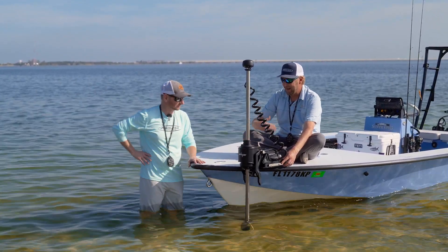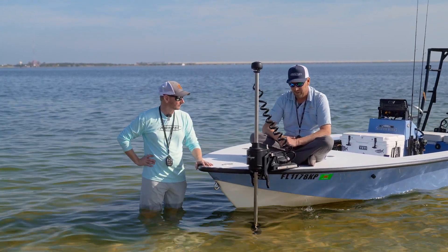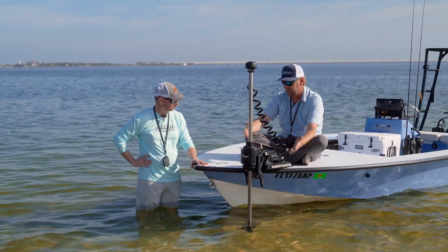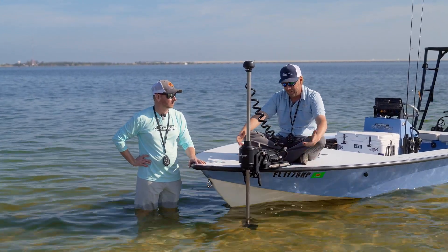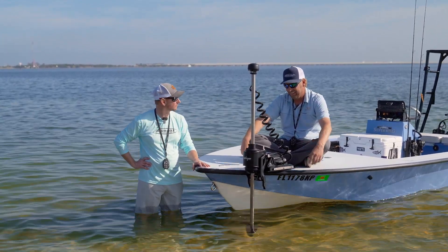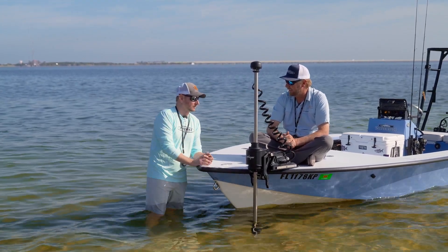From bow to stern, from prop to prop — however you want to say it — it comes with a quick release bracket for you to install on your boat, nothing extra to purchase. Just everything about the Move has been well thought out, well built, and we're really proud of it. We can't wait for everybody to get to see it and put it on their boat.